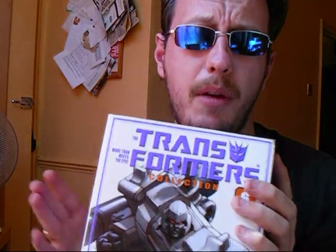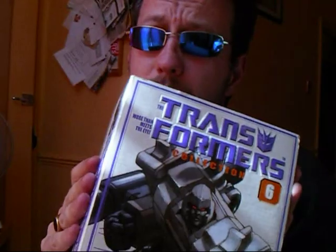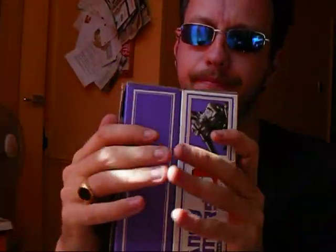I picked this up for about 35 quid. I've seen Buy It Now's on eBay for this recently — opening bid for £50, or you can buy it outright for £150. Now, I'm sorry, but I love the Reissue Megatron, but it's not worth £150 on a Buy It Now. So that's my opening thoughts. I'm going to move right on to the figure itself.